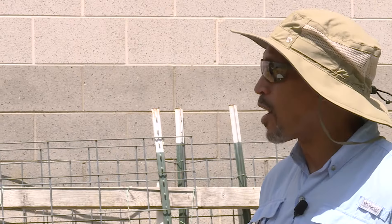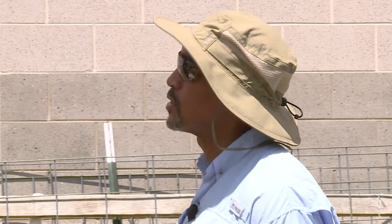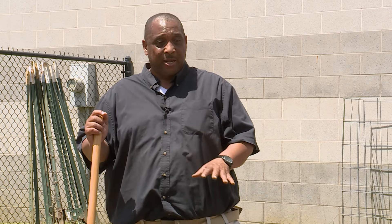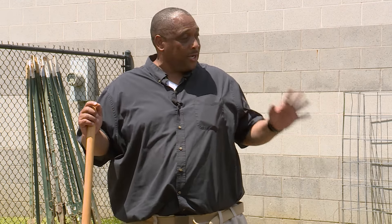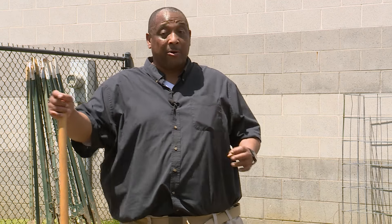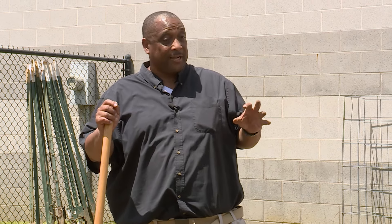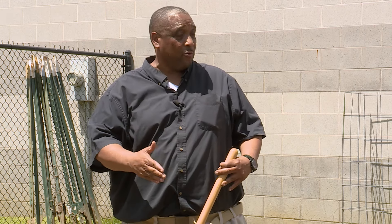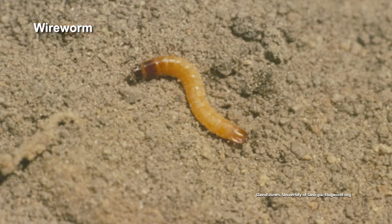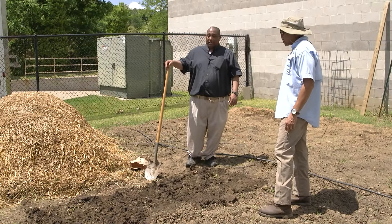What about the wireworm — is that gonna be a problem with potatoes? It will not be a problem in this bed, because we're planting in a garden spot that's previously been tilled and gardened. Do not ever, ever plant potatoes in ground that has never been cultivated, because you will get wireworms. You can also get wireworms if you plant your potatoes in the spot where you had sweet corn last year — so you don't want to follow a cereal crop or grain crop with them.